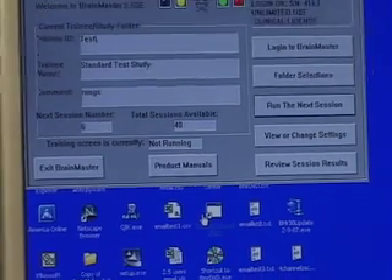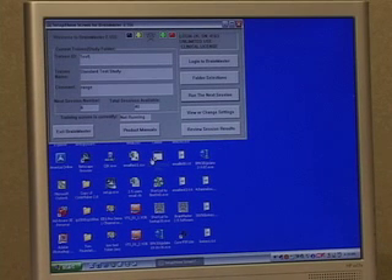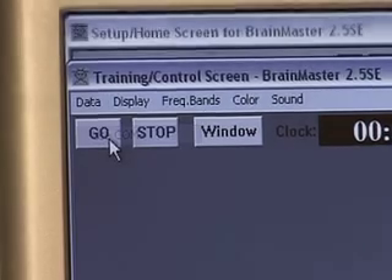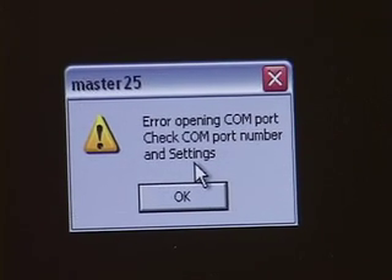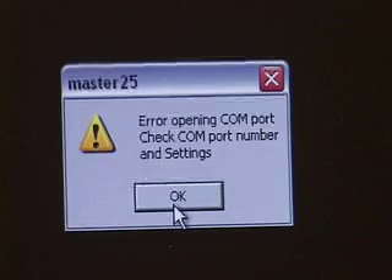So we'll cancel that session. Another error message that we see often, where there's some confusion, is called Error Opening Comport. The way that happens is if our battery is strong, but we actually happen to use the wrong Comport. So if I go to Run the Next Session and go up to the word Data, I'm going to purposely change my Com to Com 1, even though I know it's supposed to be on Com 5. If your Comport gets changed by mistake, as I hit Go, you'll see: Error Opening Comport, Check Comport Number and Settings. This is not a battery issue — we currently have a brand-new 9-volt battery plugged in, but we're calling to a Comport where our Brain Master is not assigned, thus we get the Error Opening Comport.